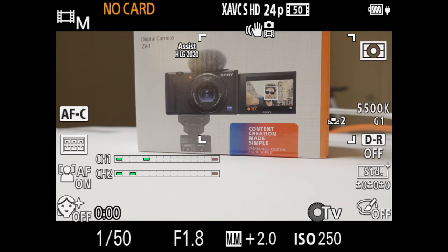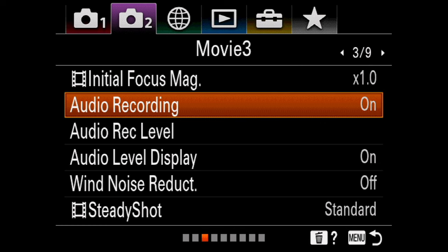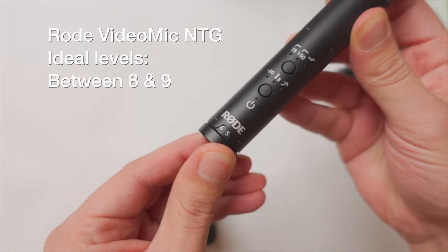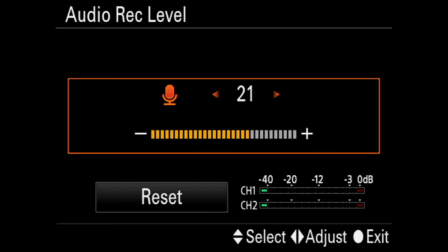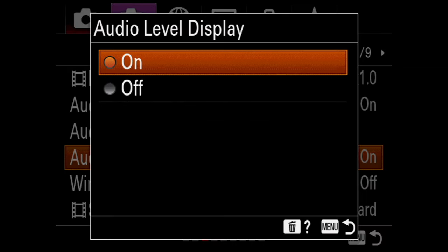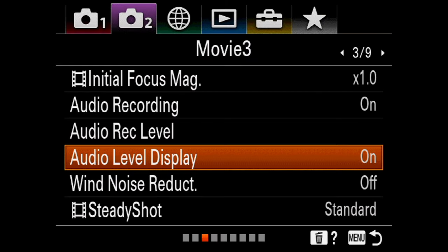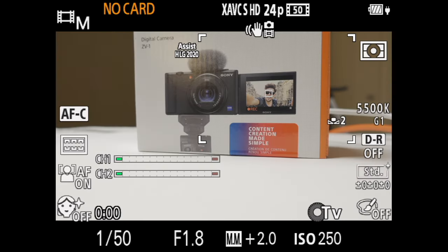Last but not least, it's time to set up your audio levels. Head to the movie tab page number three. Make sure audio recording is enabled, then move down to adjust your audio levels. Some microphones will have their own audio level adjustment, so go there first. Once you've done that, adjust the gain in the camera — go up or down with the levels and make sure it peaks between minus 12 and minus 6 decibels. Make sure you enable audio display so you can see the levels in real time while recording and know if your audio is peaking. Also make sure wind noise reduction is set to off — you don't need that in a controlled environment like a studio.